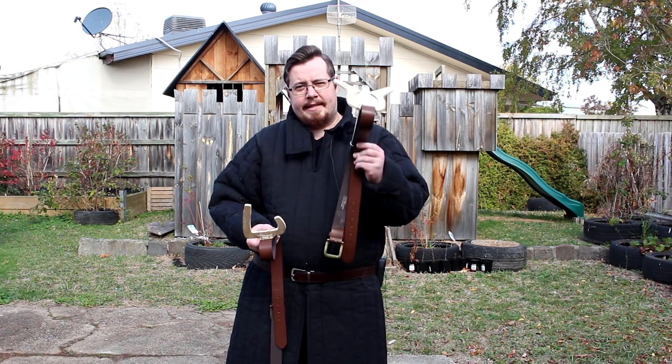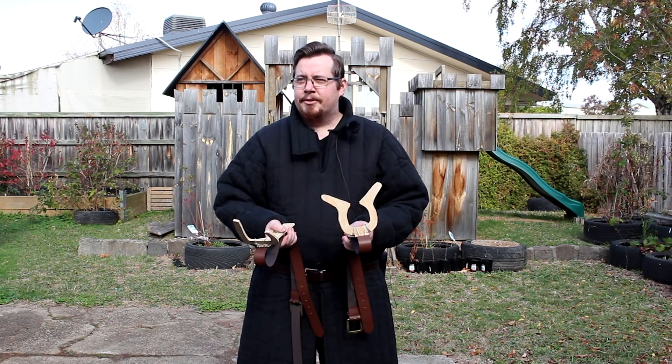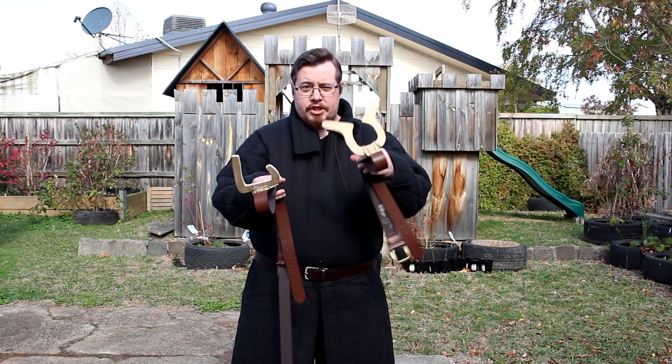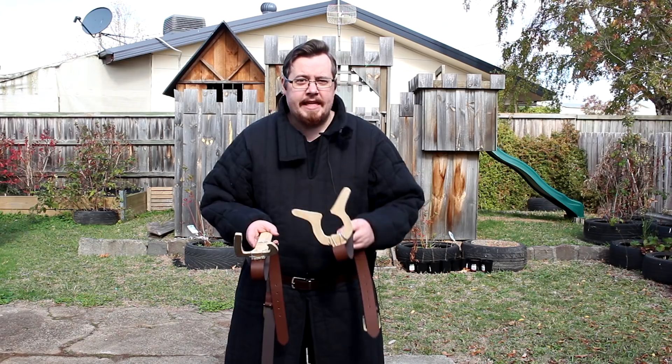I've now made this new version. You'll notice this design actually has a lot more in common with the original Kratos God of War axe hook symbol thing. I'll explain my thought process in designing it and also test it for the first time on camera to see how effective it is.